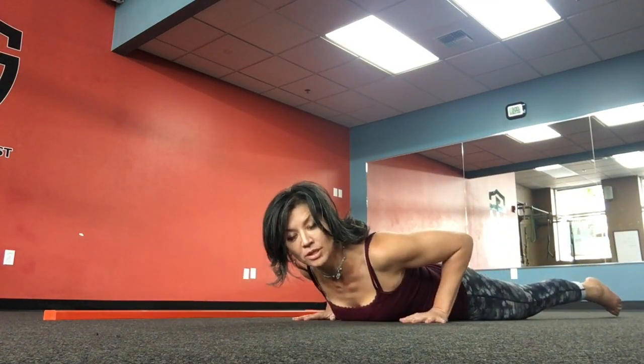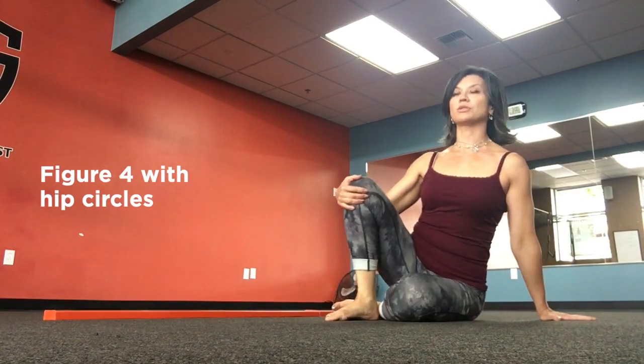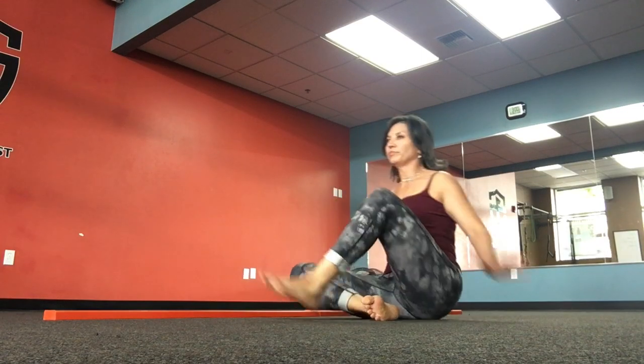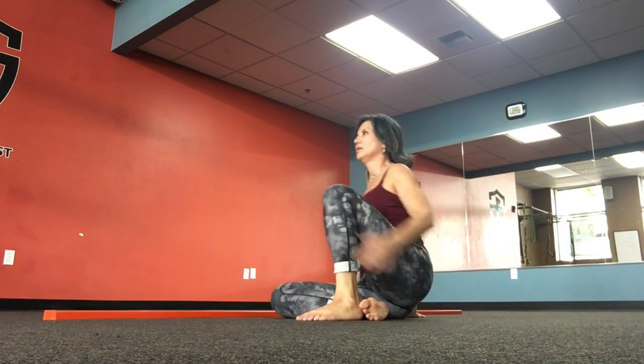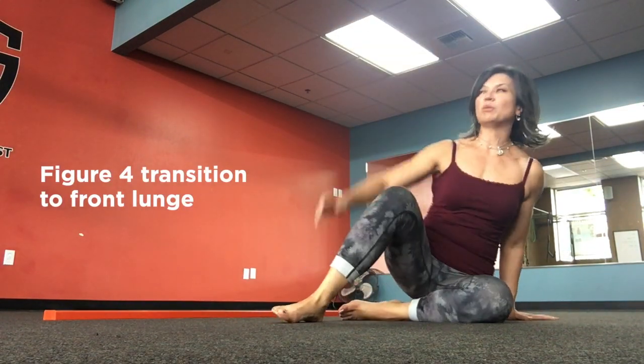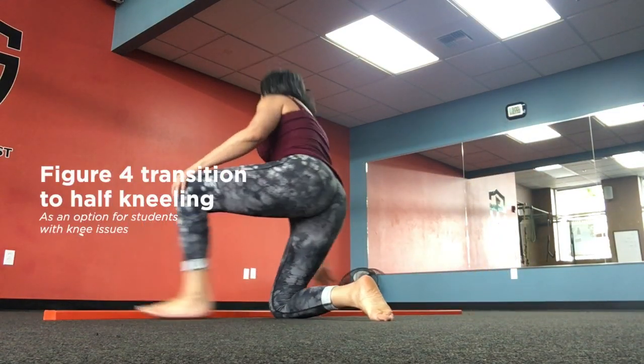Going into our Figure Four Series. Figure Four with Hip Circles, which is a transition from side to side. Into Figure Four Front Lunge. With people with knee issues, they can certainly come up into a Half Kneeling Stance.